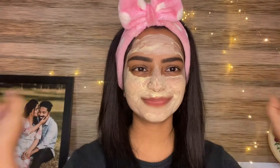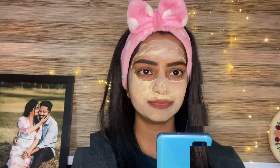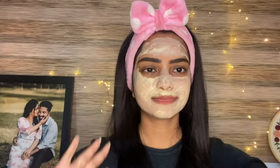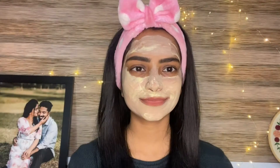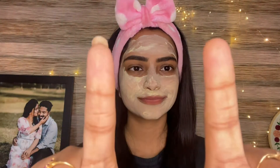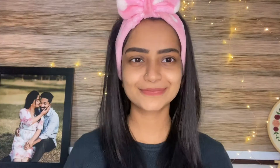I will leave the face mask on for 10 to 15 minutes, then wash it off. After washing, the face is bright and soft. We use a face mask weekly once or twice.